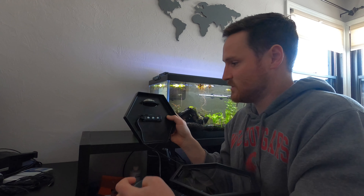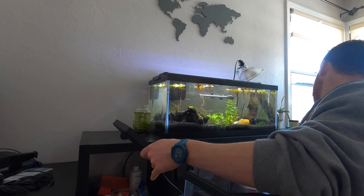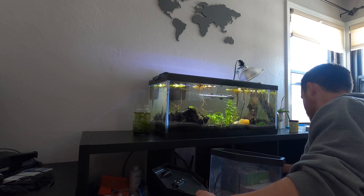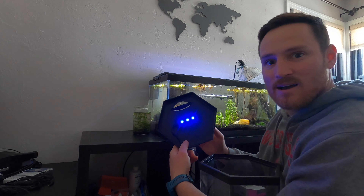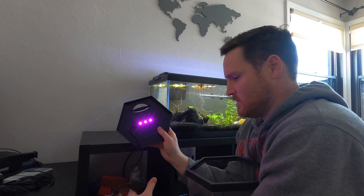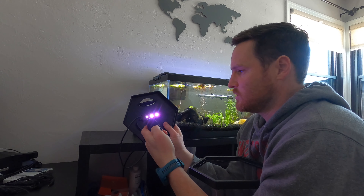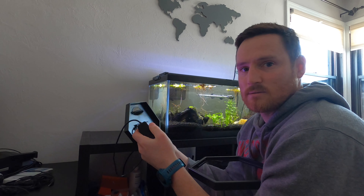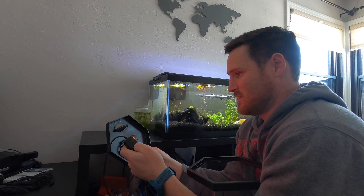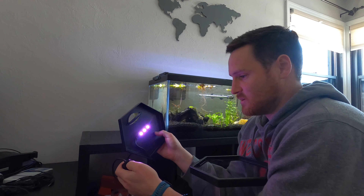First thing I'm curious about is whether these LED lights work on the hood here. Blue light — good sign. Oh, it's changing to purple light. It's got a little remote here. White light. Red light. White. So LEDs work — that's exciting.